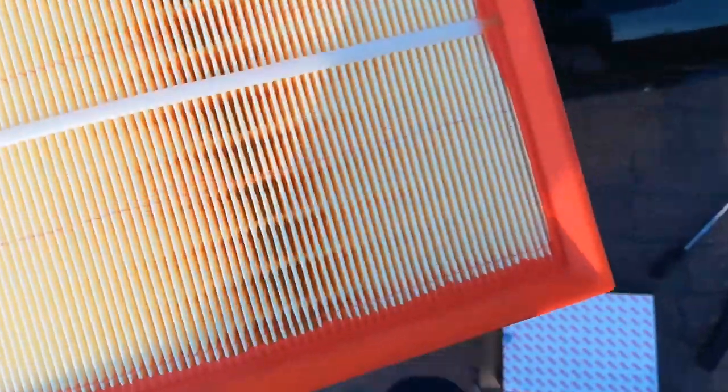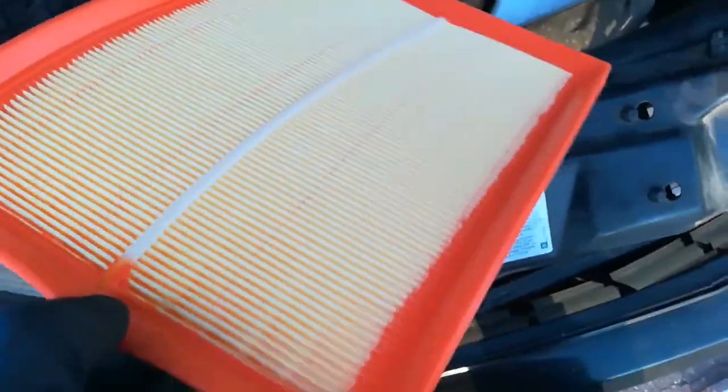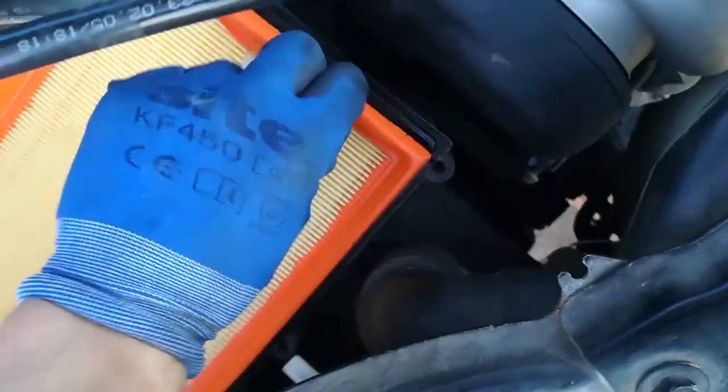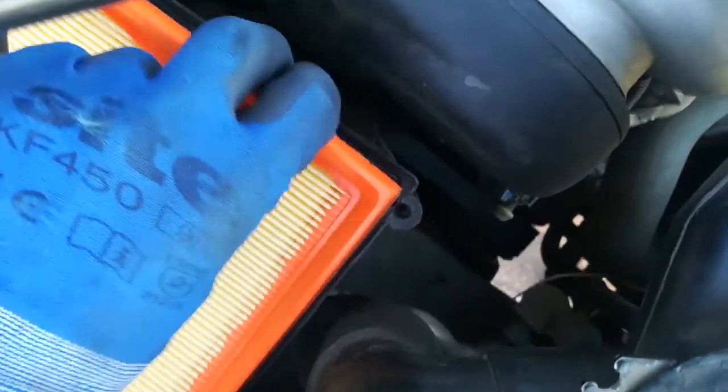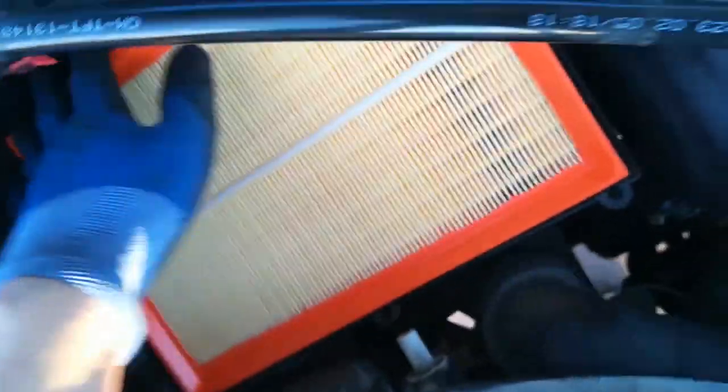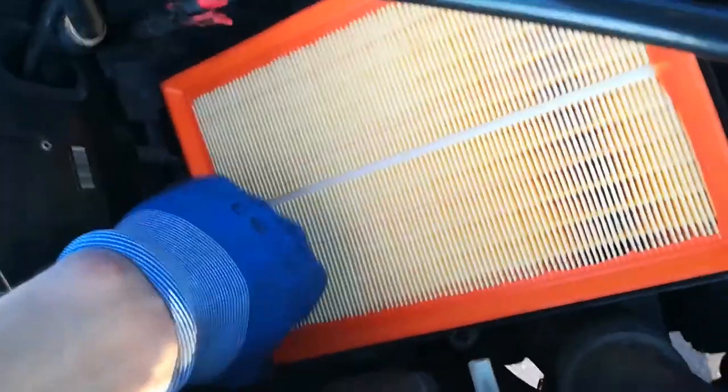The new filter looks like this. The orange side goes on the top and the yellow side goes towards the engine. I'll just clean up this area and install the new filter. Place the filter in the slot just like that — you just push it. There is a ridge on the side, and the edge of the filter should sit on the ridge. If it's installed correctly, everything looks fine.